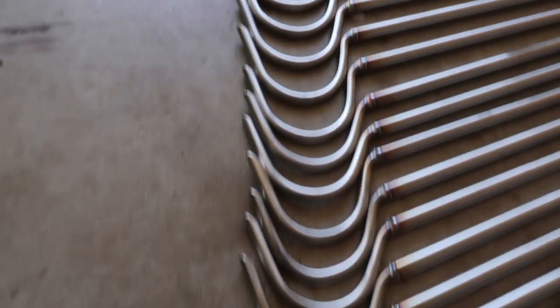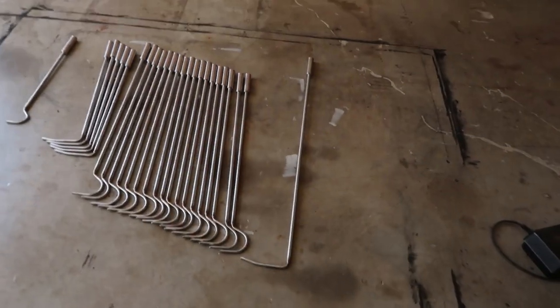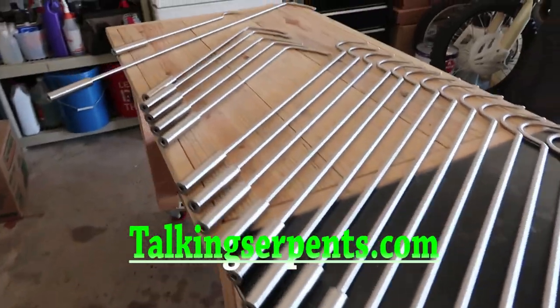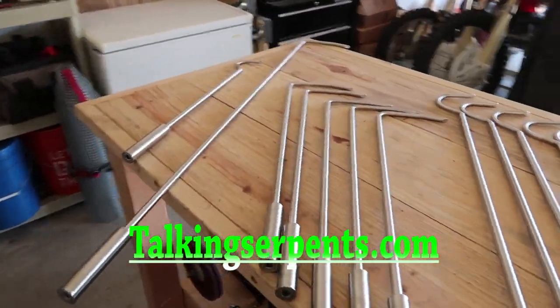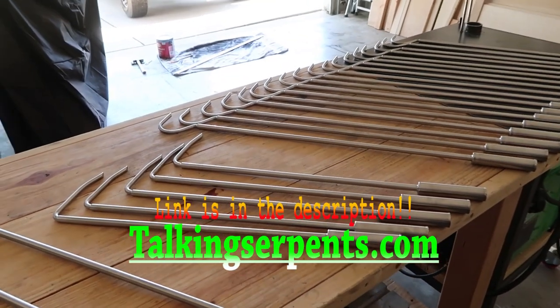All the hook tips are on. That's a lot of hooks — the smallest to the biggest. So if you are interested in a snake hook, they will be on my website, TalkingSerpents.com, and I will have the link in the description to these snake hooks as well.